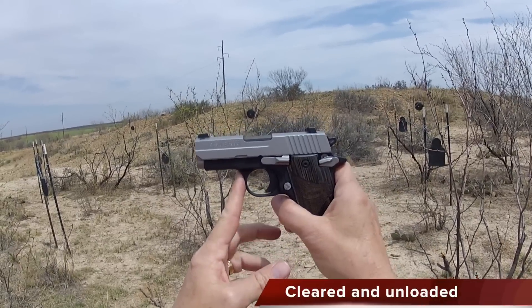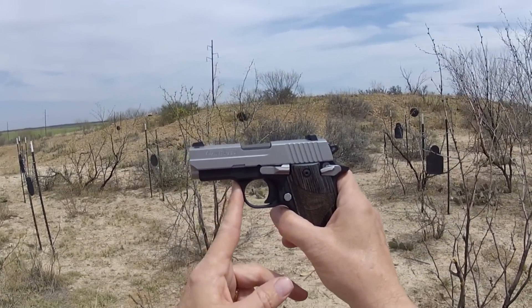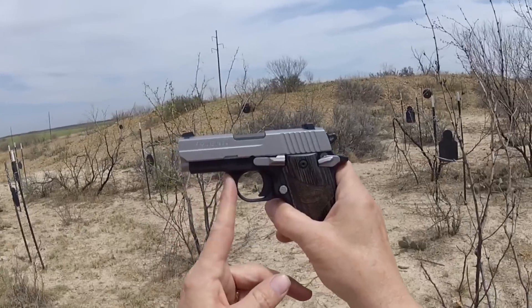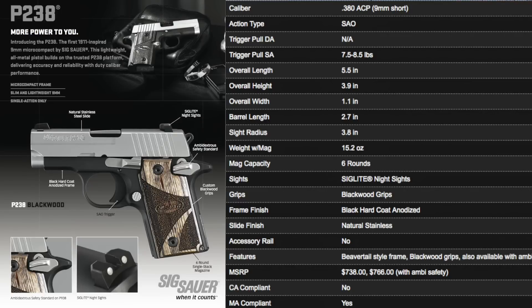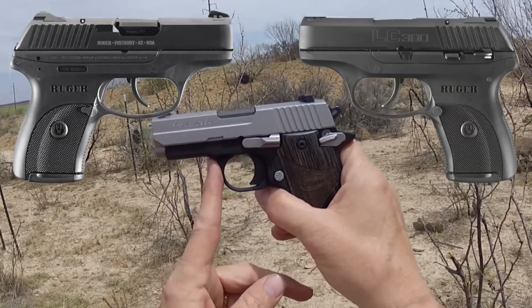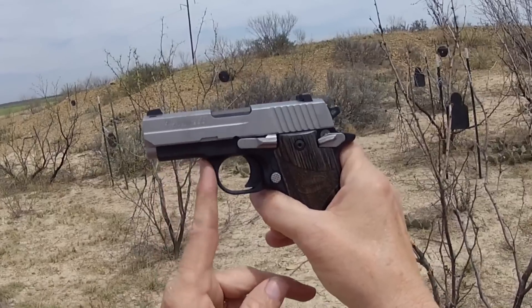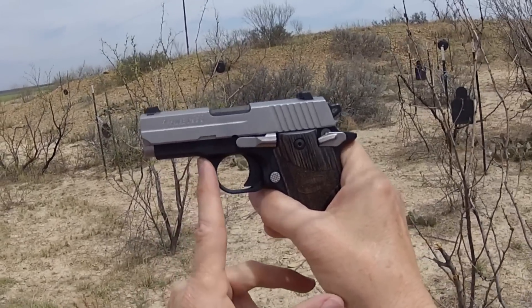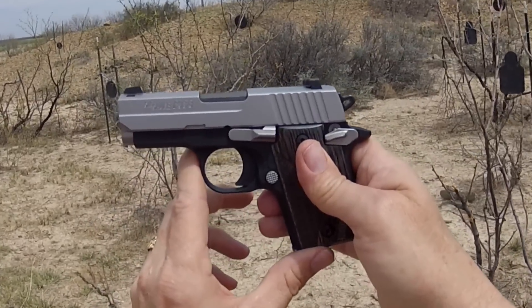Hey y'all, Jay on Real Guys Reviews. I'm out at the range today with Sig Sauer's 9mm P938. Now, this is not just the 9mm version of the 238. You may be thinking of that in terms of the LC9 versus LC380 — they're virtually identical except for the caliber. That's not true with this. This is a little bit bigger gun all the way around, about an ounce or so heavier.